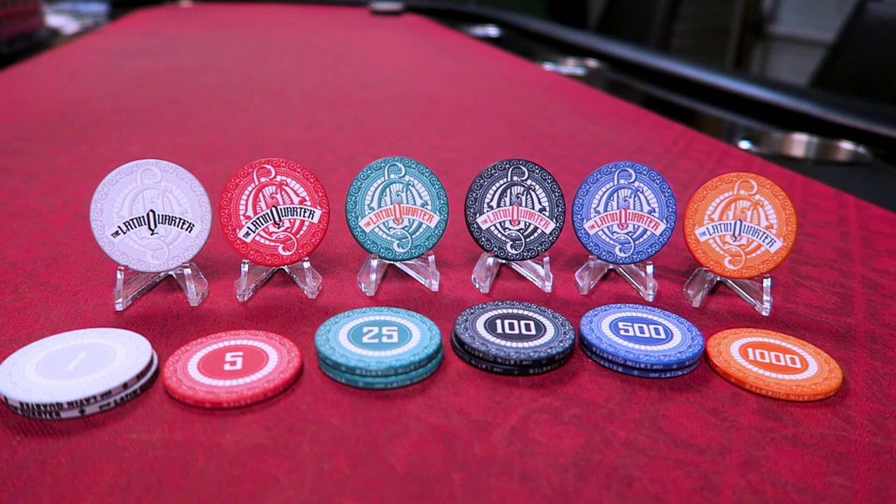Let's get started with a very special poker chip video where I'm looking at a very special set of poker chips. These are the Latin Quarter Ceramic Poker Chips, and I gotta tell you, they are just beautiful. The video doesn't really do justice to the bold colors and striking graphic designs.